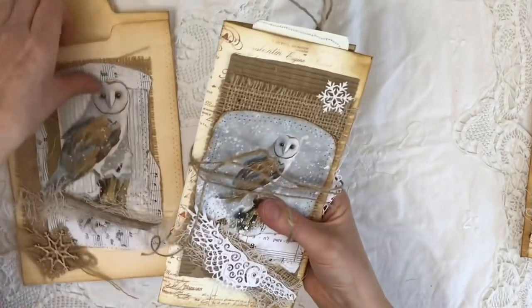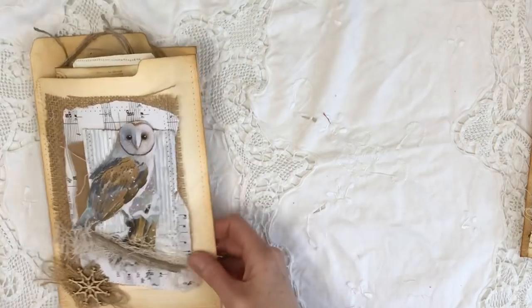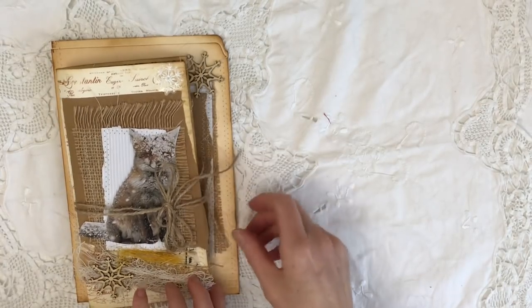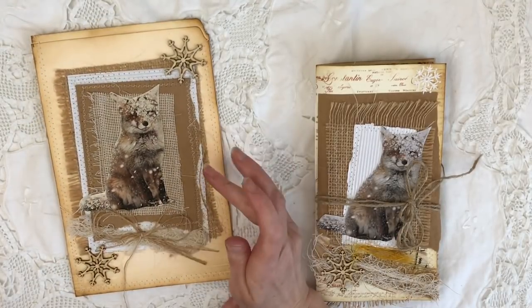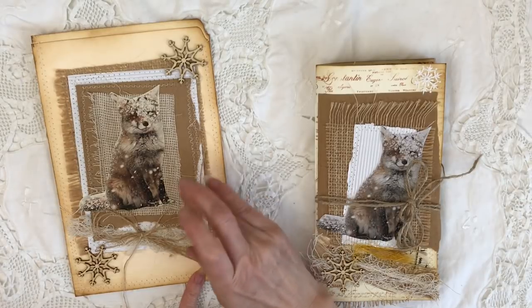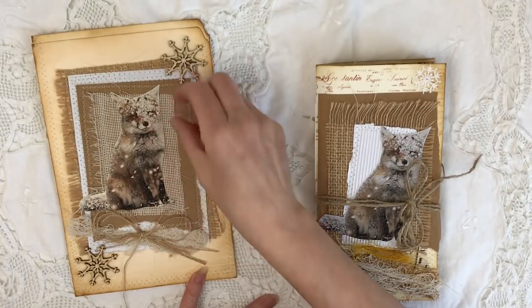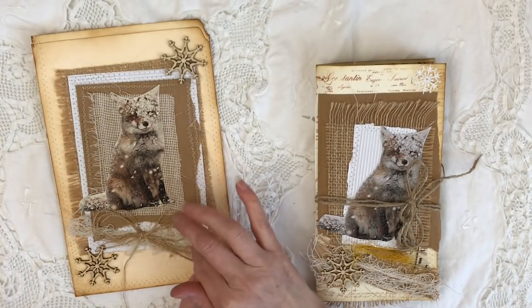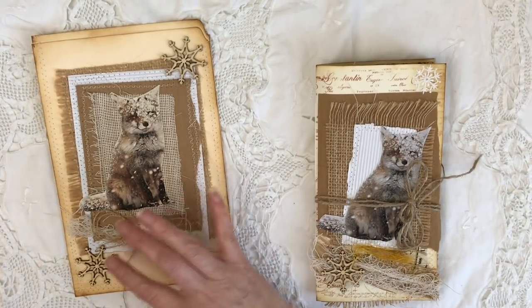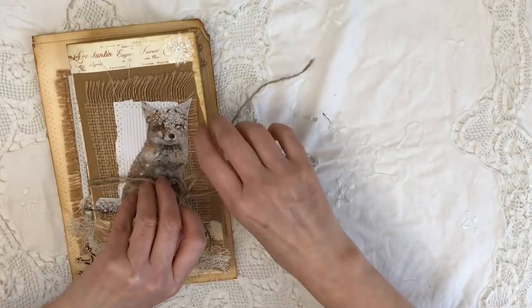I've got one more left to film. No trio of journals would be complete without a fox, would it? So once again it comes with its own little altered file folder, which I've collaged up using burlap, white corrugated card, some brown paper, and a cream hessian-like material. Some twine and another little wooden snowflake. The actual journal again has got another twine closure.